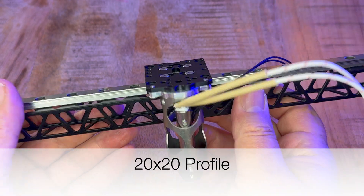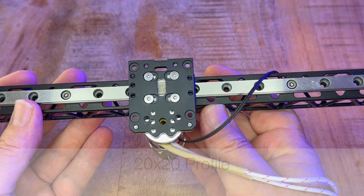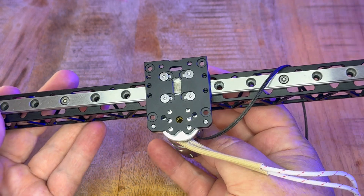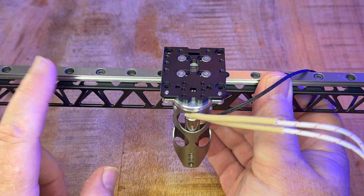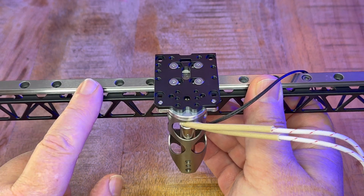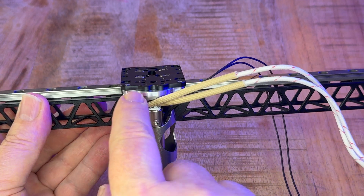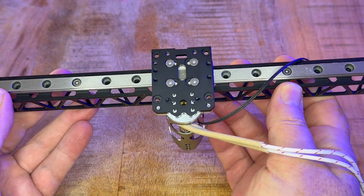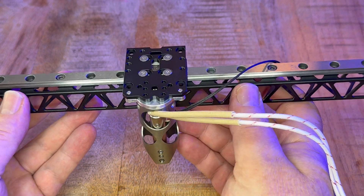I hope I was able to answer those questions. Please leave comments below and I will try and answer them. The next big question is — and this is a 20 by 20 profile — anything 20 by 20 that you have mounted on your printer will work with this top plate or adapter plate for the cube. Another question I can't fully answer right now: does this also work on a carbon fiber X-axis?